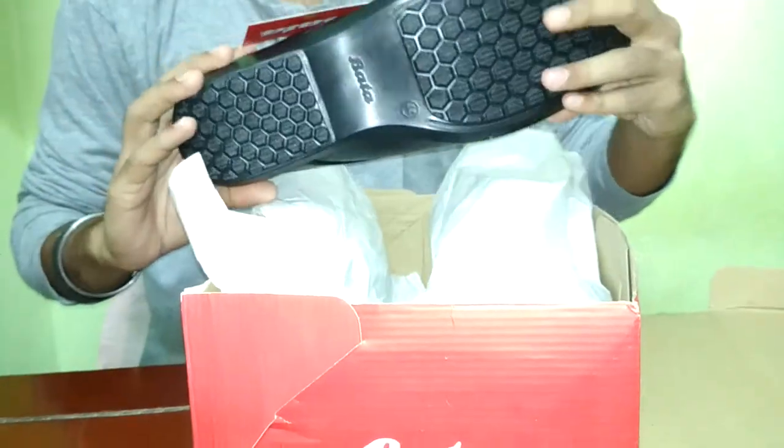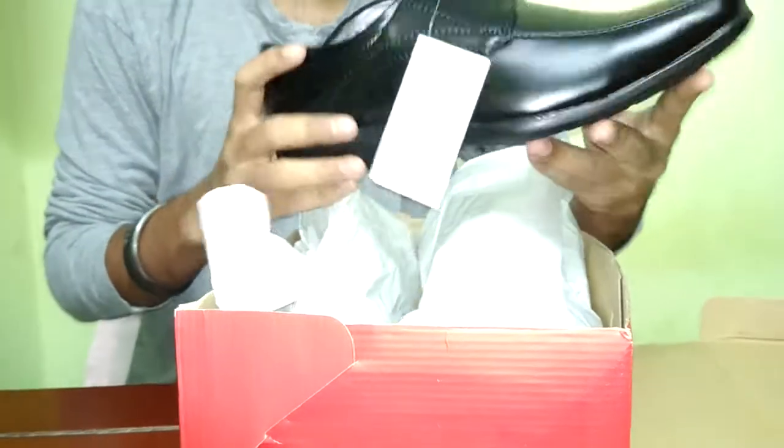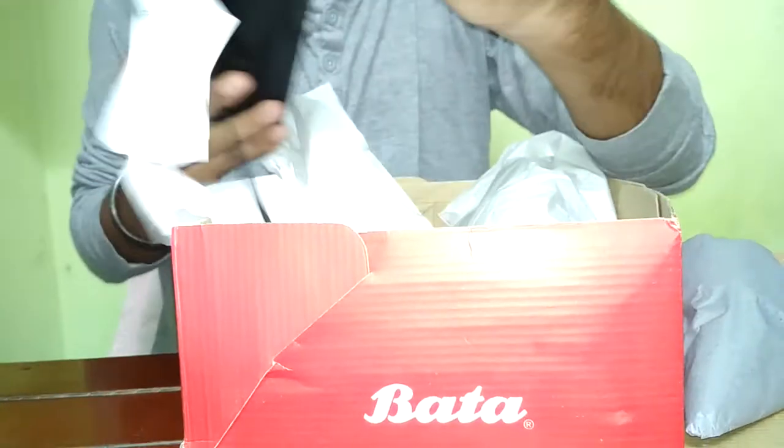So here is the shoe I was talking about. I thought they were going to be some normal shoes because the price was really low, but this is an original leather shoe. I thought it might be fake because at this price range you don't really get leather shoes, but it is really strong as you can see from the finish.